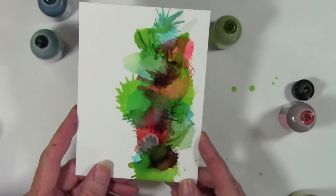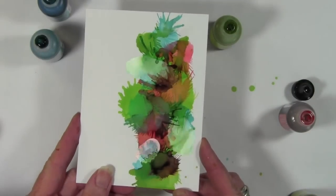I'll go ahead and lift this up so you can see, and also that pearl mixative gives it such a nice shine.